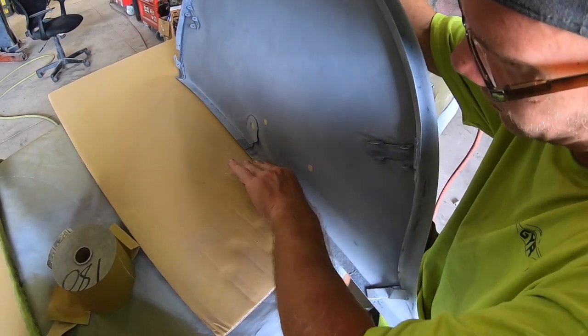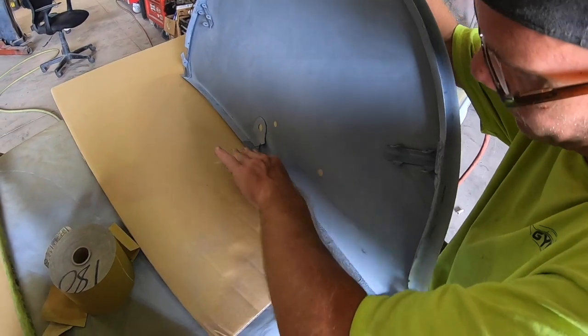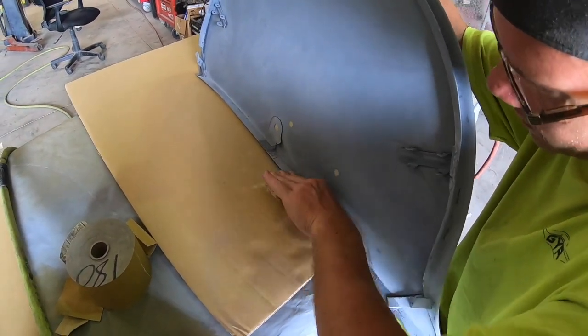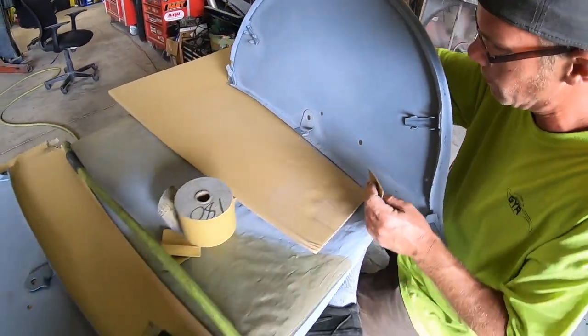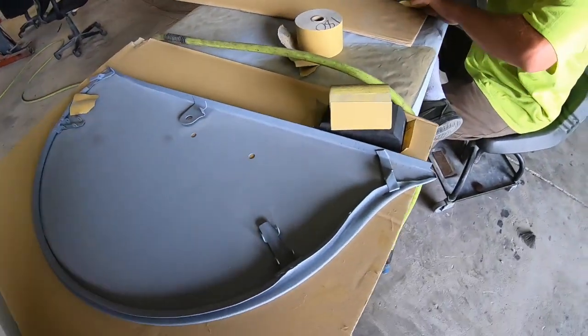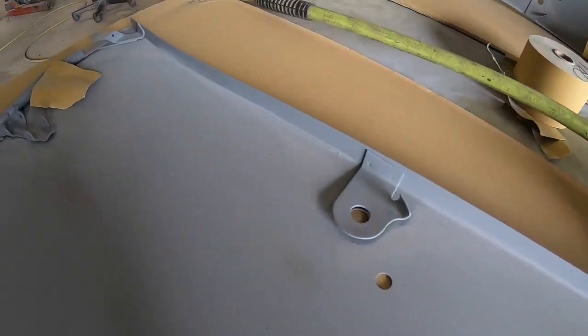Hopefully everything will be ready for paint after that. So this is the heavy sanding phase right here. The other fender skirt's beautiful, but this one, for some reason, got some water. It's still got some pits on it, but it's not like this.